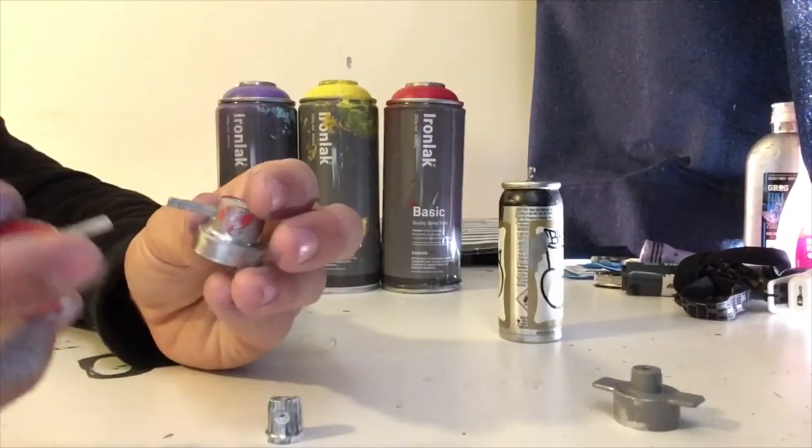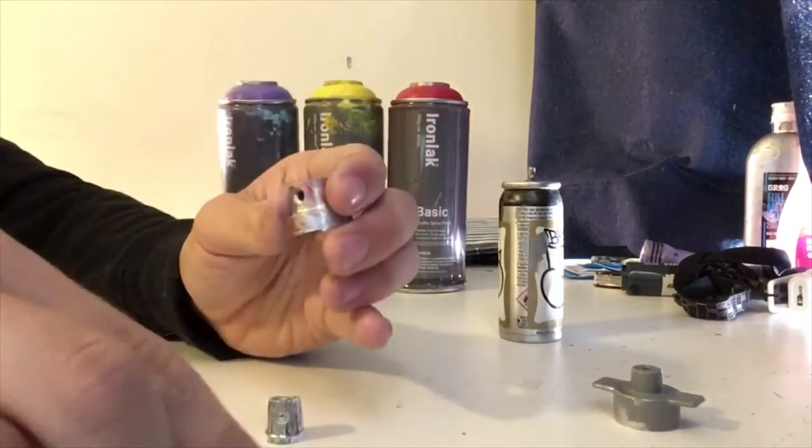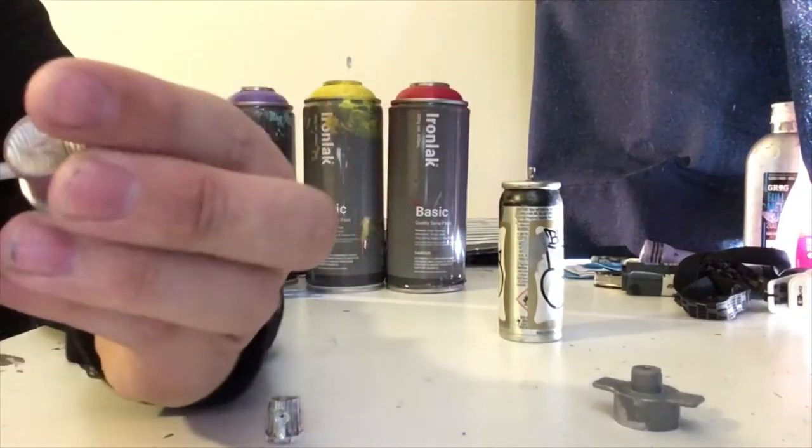First thing you want to do with your two red needle caps is take out one of the noses and put that needle into there.